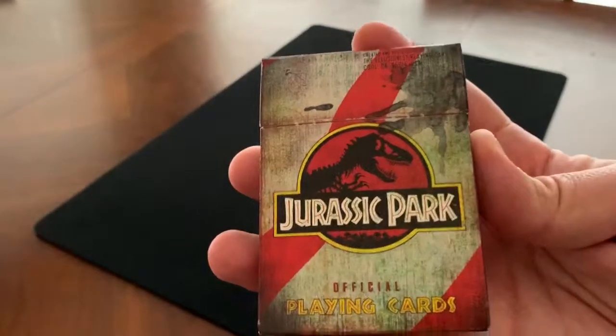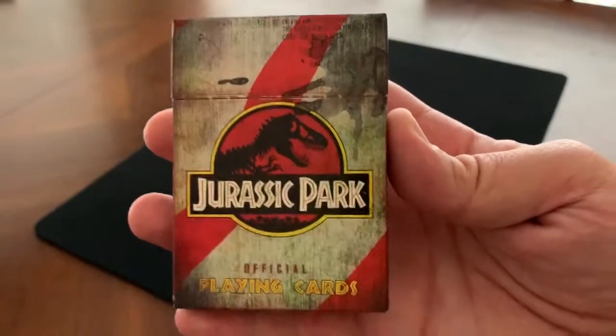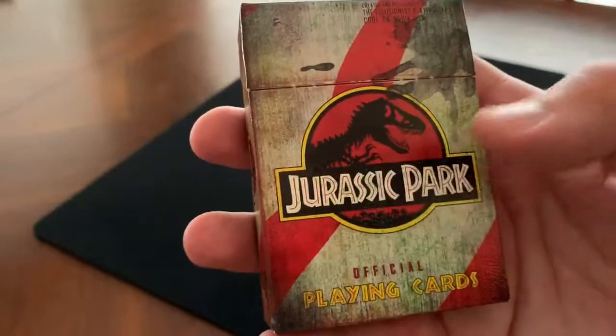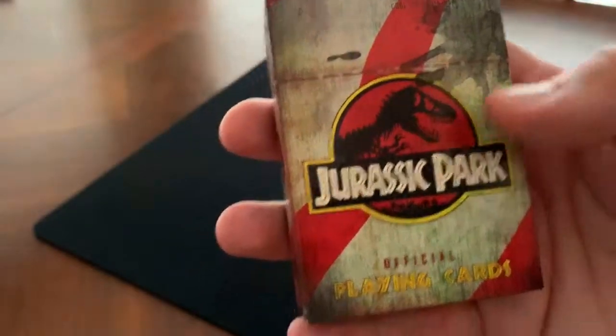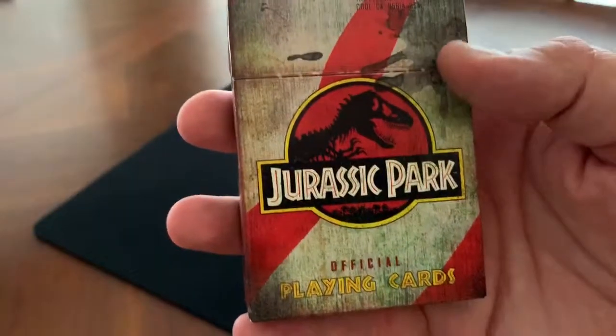Today I'm going to be taking a look at another deck of cards. These are the Jurassic Park official playing cards from Illusionist in collaboration with Universal Studios. These are actual licensed Jurassic Park cards and we are going to go ahead and take a look at them.